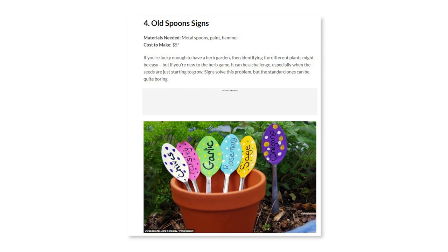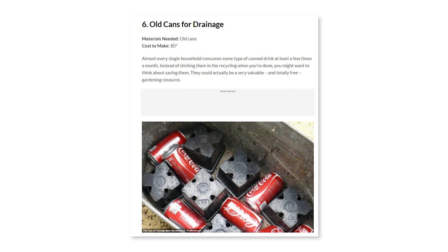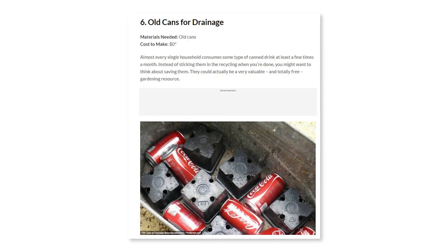One of the pictures shows spoons from the kitchen flattened out, painted, and used as row markers — that's pretty clever. Another shows pots being filled with debris and trash, like pop cans, so you don't have to spend as much on potting soil. Personally, I'd recycle the pop cans rather than put them in a pot.